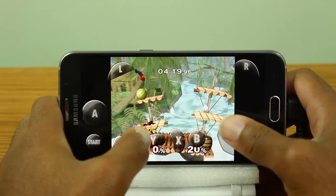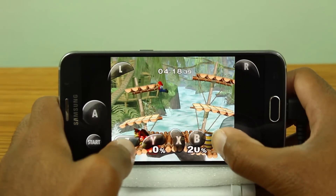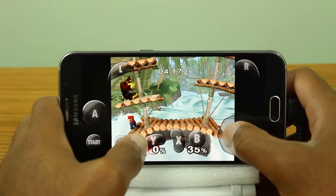But overall guys, this is still cool, and like I said, a good step in the right direction. Just a few months ago this would not even work, so the fact that this works now — playing Melee on your device — is actually pretty cool and fascinating.